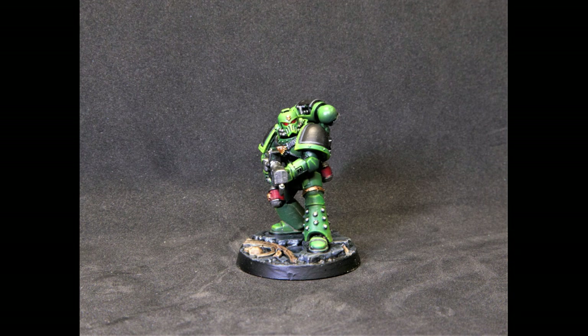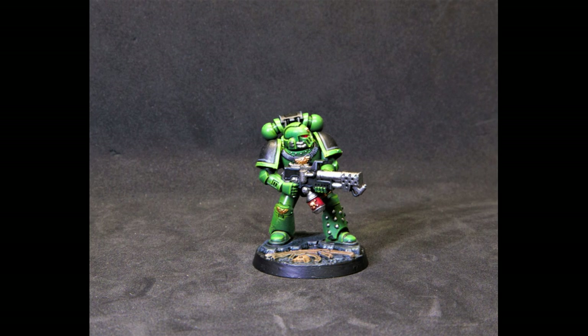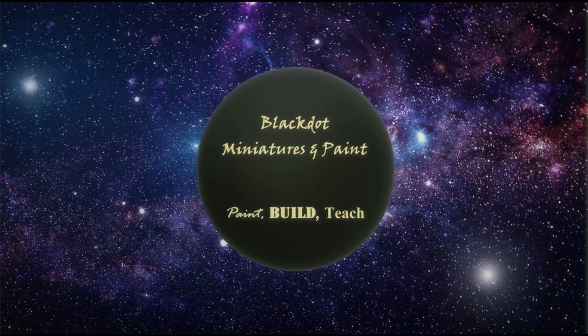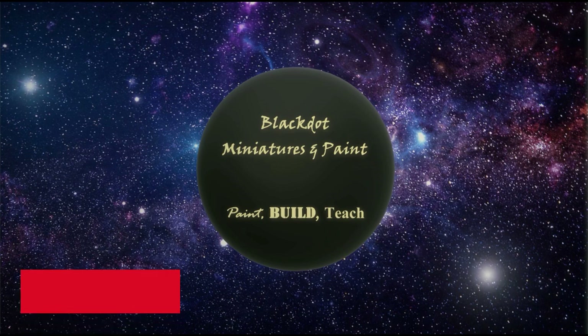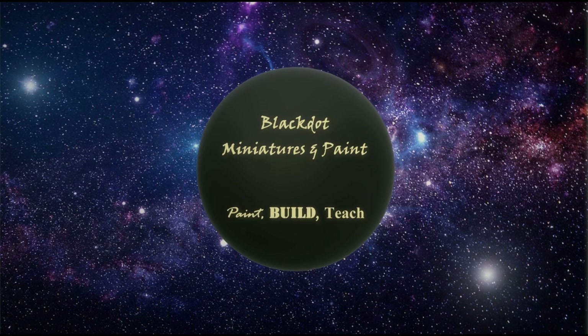Here's our finished product. I think this guy turned out great. This is my first time painting a Salamander and he doesn't look like a Dark Angel, so I would say this is a huge success. The biggest lessons here: just go bright — it's a Salamander, go bright and do your edge highlighting, and the rest of it will fall into place. Thanks for checking me out this week. This has been Kevin with Black Dot Miniatures Paints. If you found something useful here, please leave a like, comment, and subscribe. Maybe I can help someone paint a Salamander army using this video — that would be freaking fantastic. Thank you, we'll check y'all next week.